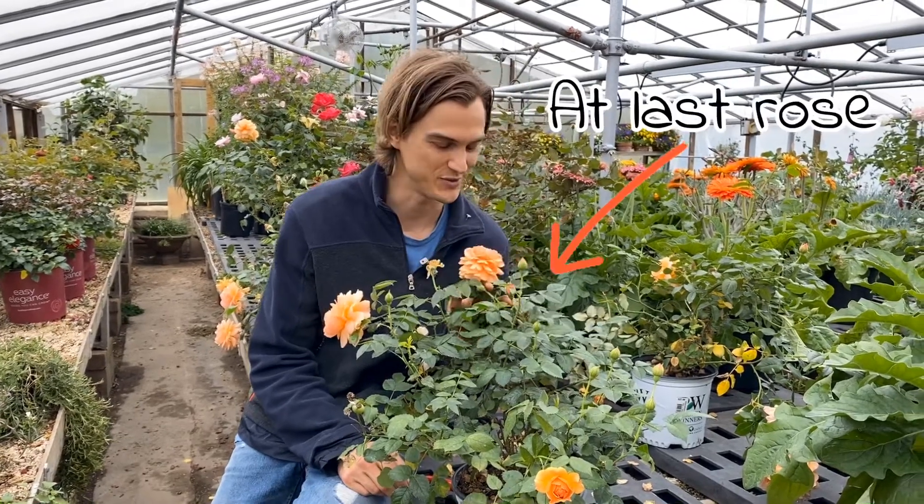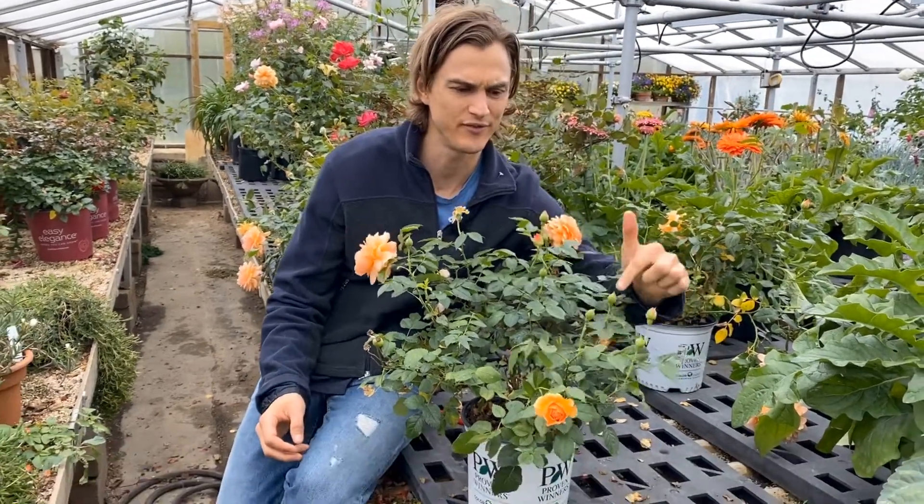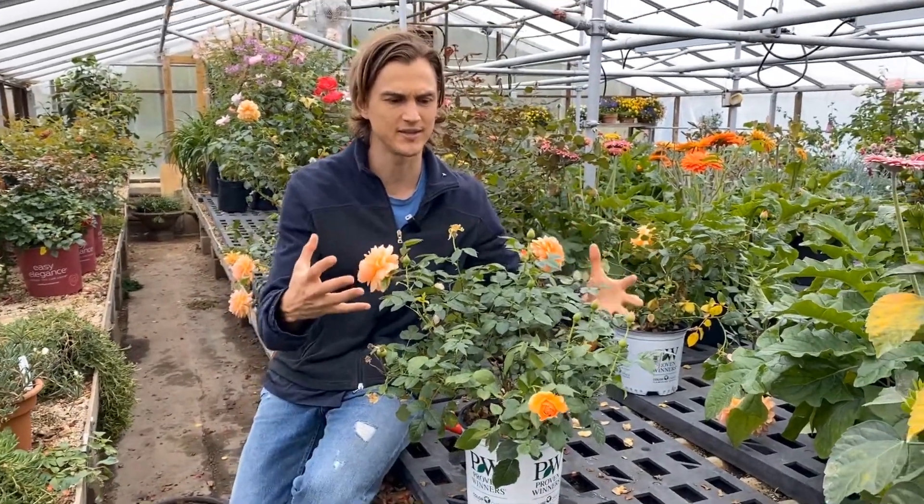There's nothing quite like the smell of a rose, especially these ones that smell like fruity candies — I love them. Look at how many buds there are: one, two, three, four, five — there are like 12 buds on this plant right now.